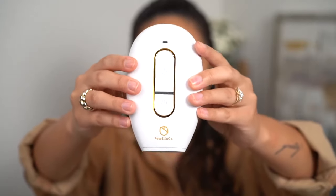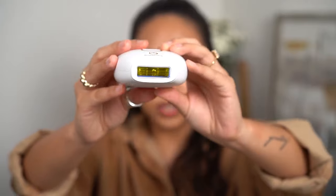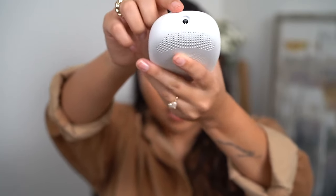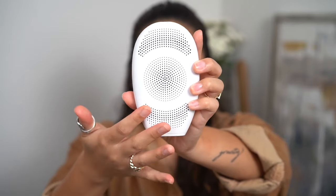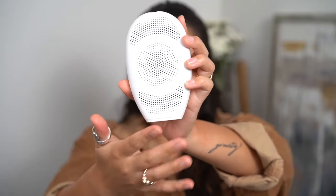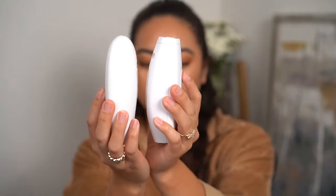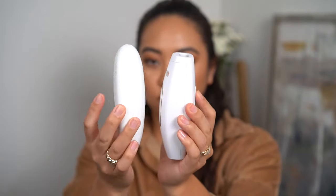The Lumi has a soft touch matte finish. It still has the logo but it is a lot smaller, which looks more sleek and covers more area of skin. You also have where you plug it in right on top, like the OG. One of the major differences with the Lumi is the air ventilation — the entire back of the Lumi is ventilation, so air flows through it freely versus the original where it's just the top part. Side by side, the OG is a little wider than the Lumi, which is overall a little slimmer.